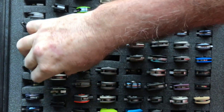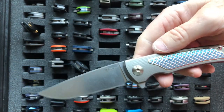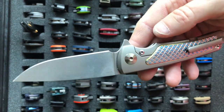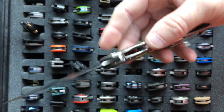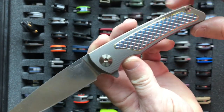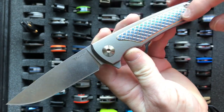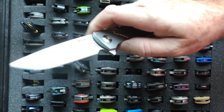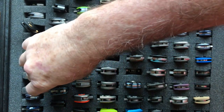Moving on to the lightest and best of Reate — this is the Reate Wave. It has a 3.8 inch blade, weighs 3.76 ounces, and uses M390 steel. It has this milling and anodizing overlay on the handle. Reate is perfectly made with perfect action. Reate does such a great job with everything that they do.